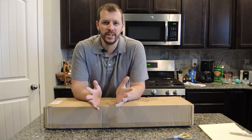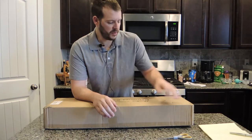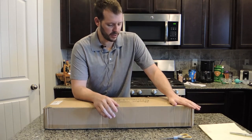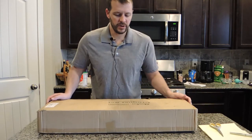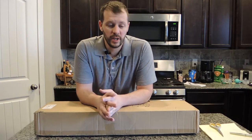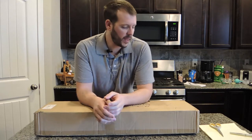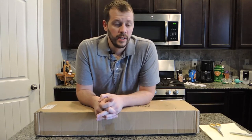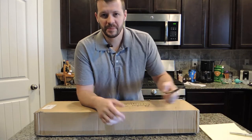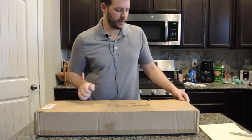Hi, my name is Rob at Backyardsidekick.com and in this video I wanted to do a review of the Baden 6 Player Champions Croquet Set. We ordered this online, it was about $100 off Amazon with free shipping and it got in pretty quickly. I'll put a link below to the exact one we bought in case you decide you like it.